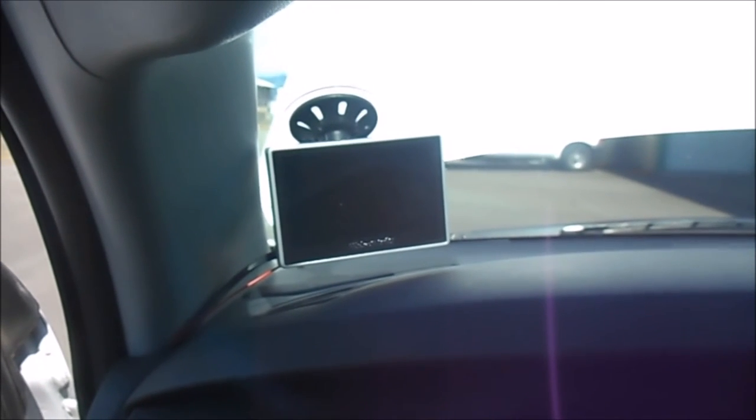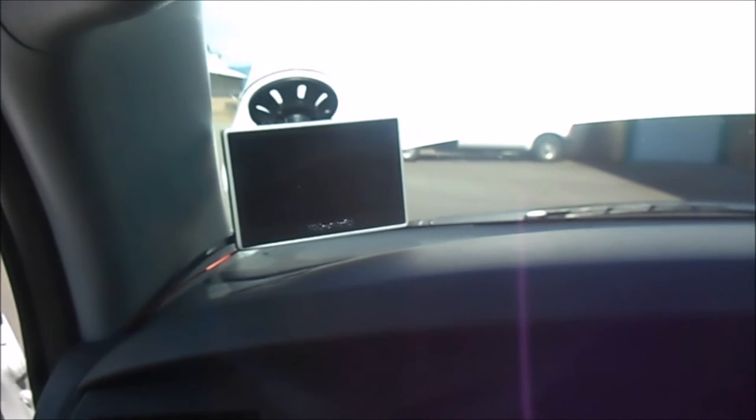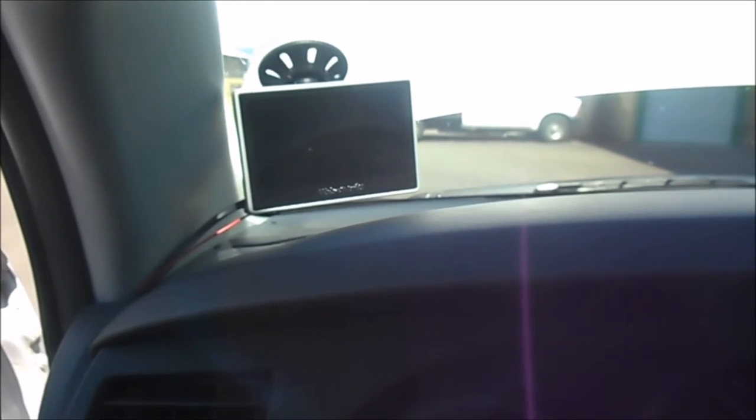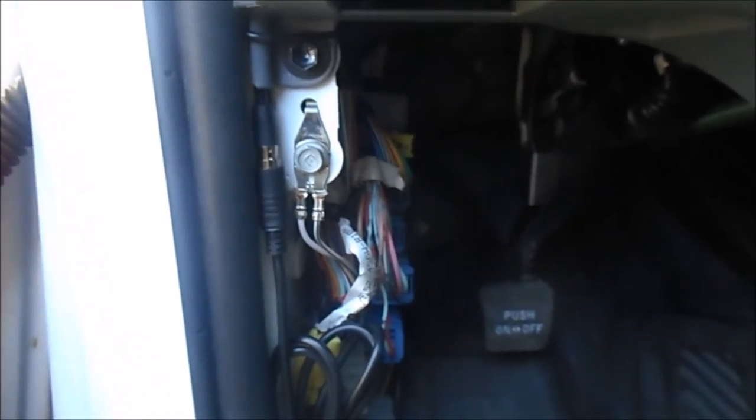We just took the monitor cable and ran it right along the rubber door gasket. After trying different positions for the monitor, we found this to be the best option — it's out of your view when you're driving but still in clear sight so you're not taking your eyes off the road while backing up. You've still got a good view of what's out in front of you while looking at your monitor. We just ran the wires along here, tucked them in behind the dash, and brought it down along the door seal to plug into the harness.